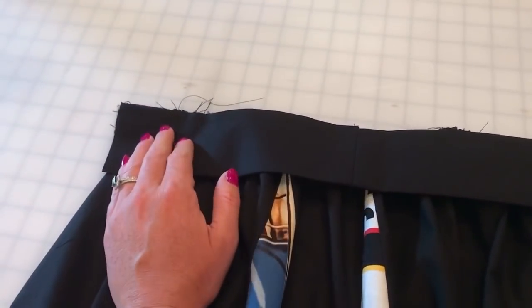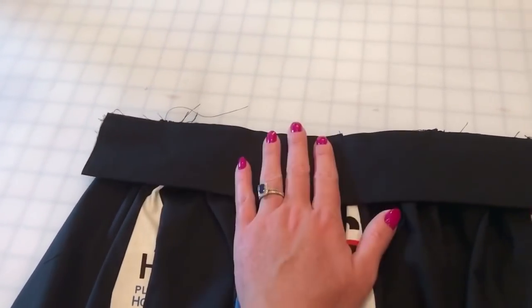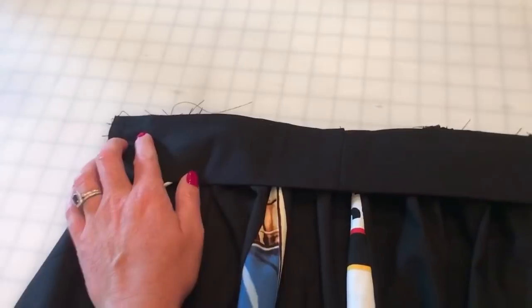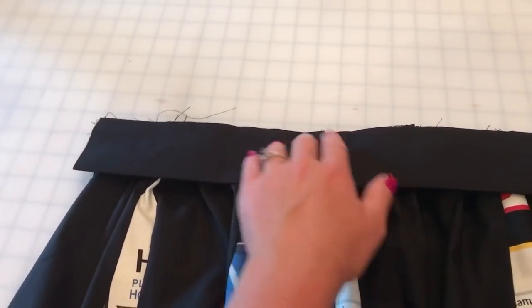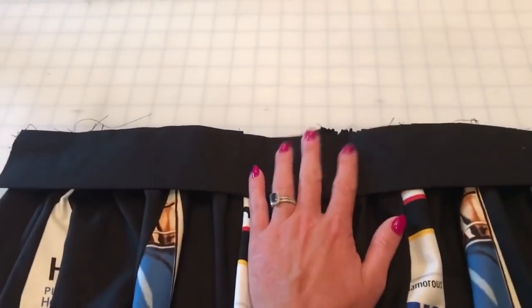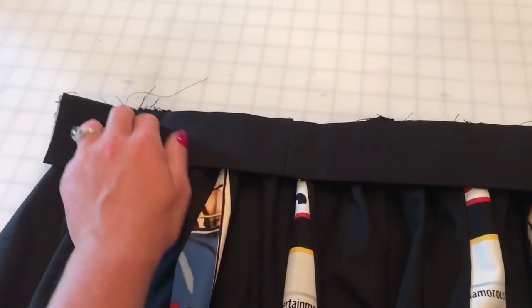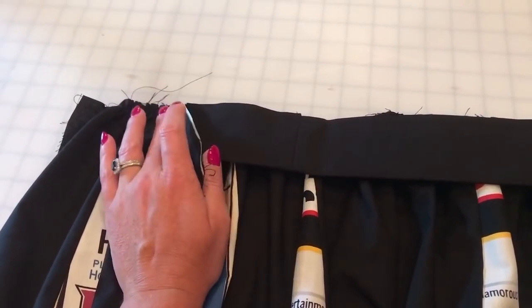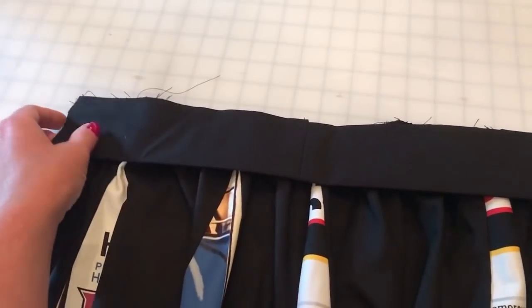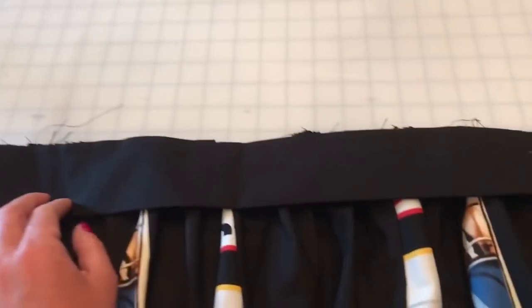Whenever I sew gathering to another piece of the pattern, I always use my sewing machine first just to make sure to get those gathers nice and even, and then I'll finish it off with a serger. Sometimes sergers can eat through these little gathering threads and they all start coming apart, so to remedy that I just use my sewing machine first and then serge it finished.